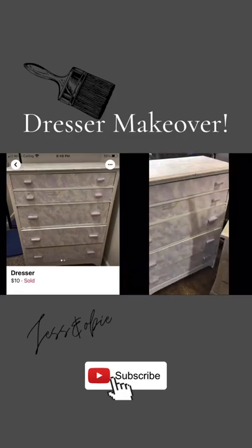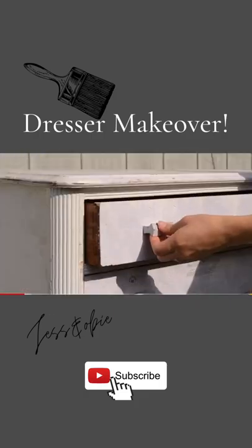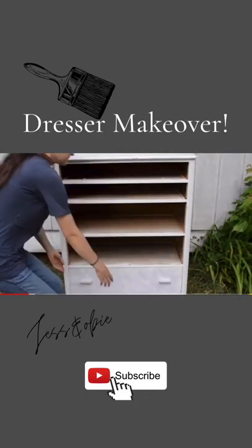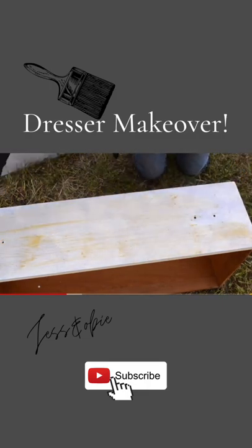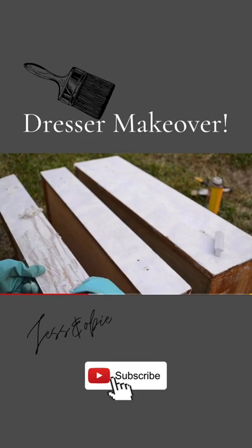I bought this dresser off of Facebook Marketplace for $10. This dresser is a really nice solid piece, but it has been sponge painted with some really ugly purple and white paint. I removed the drawers and then using paint stripper I stripped off all of that old paint to reveal a beautiful wormy chestnut wood underneath.